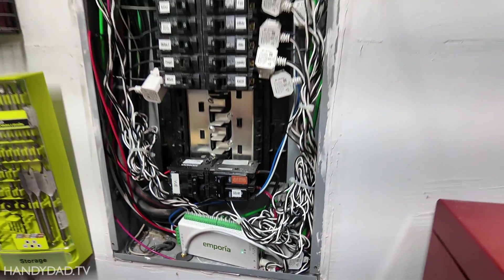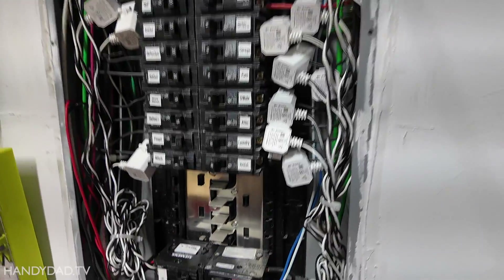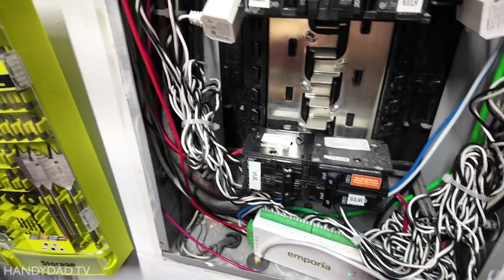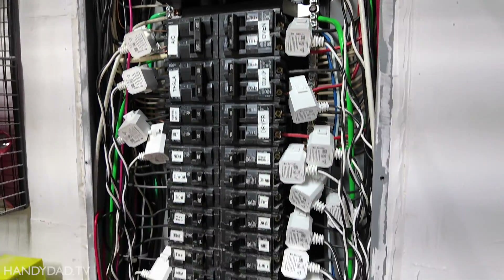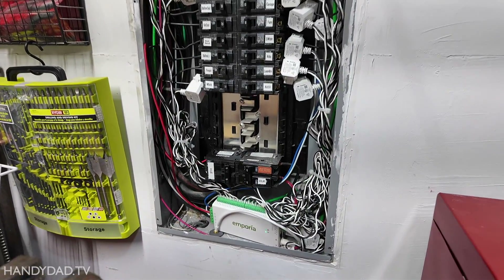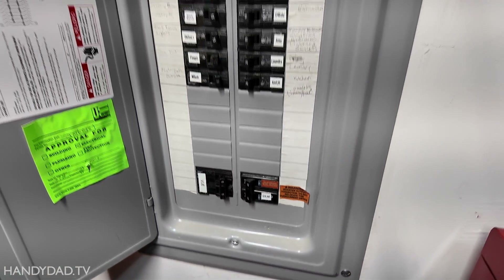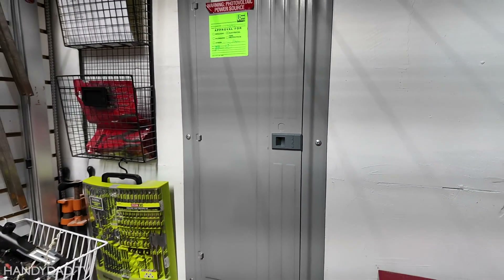This is the finished product before I cover it up. You can see I did a little bit of wire management — I put things under zip ties. I didn't cut any wires or shorten them or anything like that, just used zip ties to make sure they stay out of the way so I can get the cover back on. I did tweak the circuits so everything is where I want it now. The cover is back on, everything is good, and you'd never know it was in there.